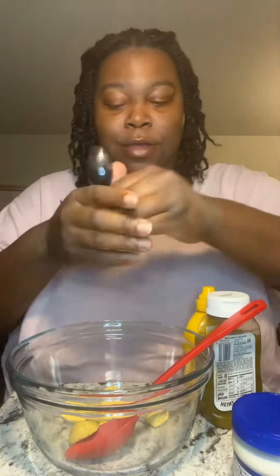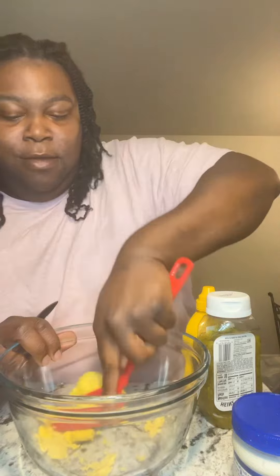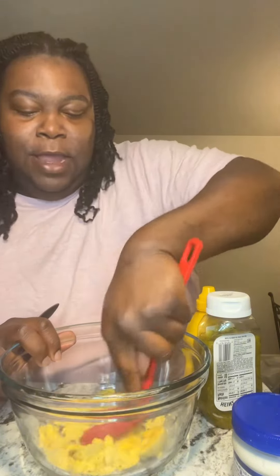Alright y'all, we're gonna make deviled eggs. I ain't making many because it's just me, so I only did like three eggs.